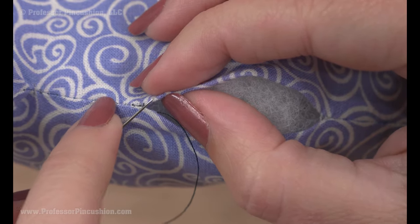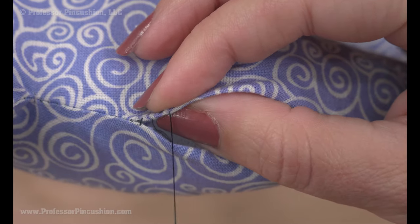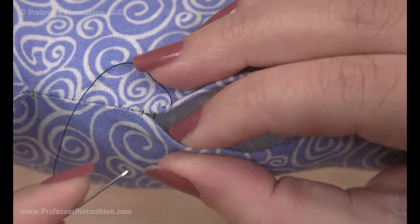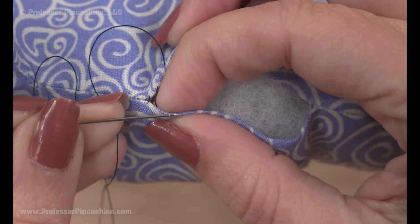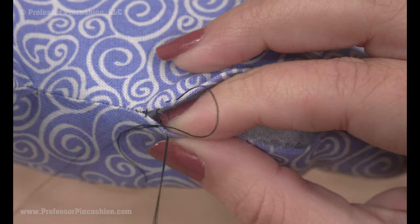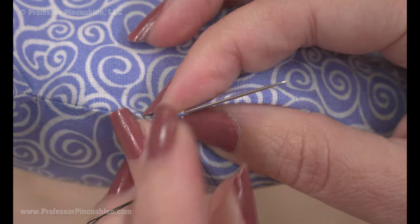If you're using a matching thread color it's going to be much less noticeable. Go back to the first side, grab a little bit of fabric, gently pull it closed, then come back to the bottom edge. You want to make your stitches fairly close together and small, because it will make the repair better than if your stitches were bigger. Then gently pull it closed. You're going to do this for the whole length, going back and forth between the two sides.